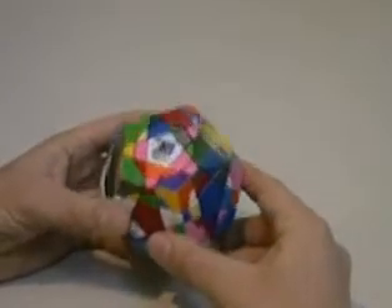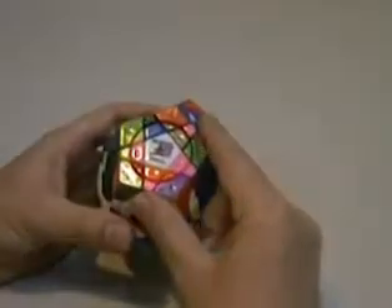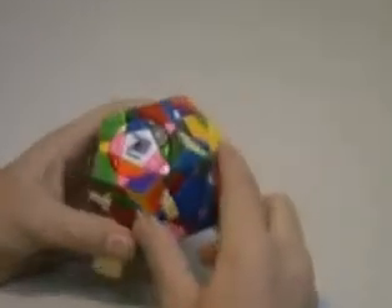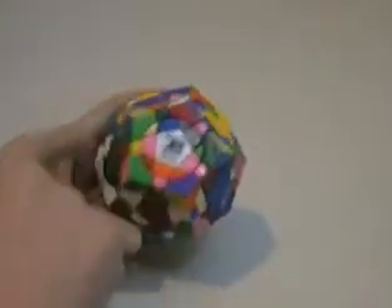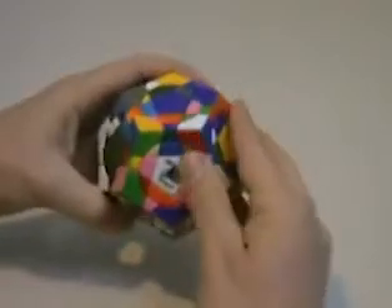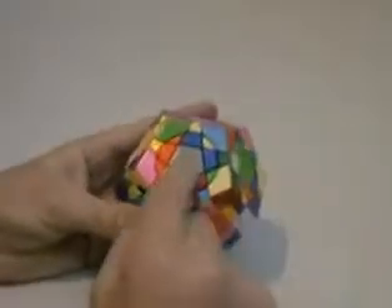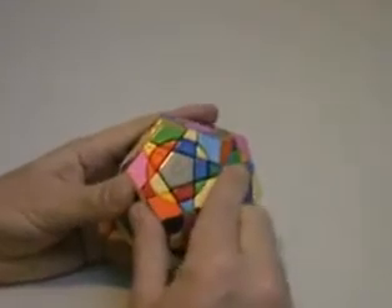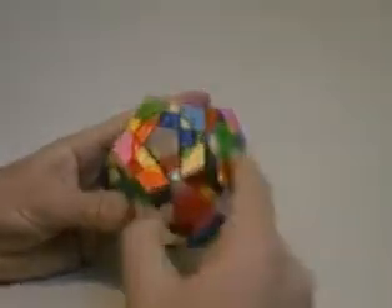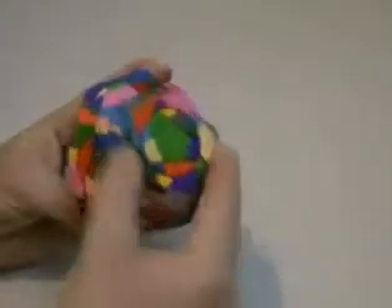This is a Crazy Megaminx Saturn tutorial. On the Crazy Megaminx Saturn, the white face is unbandaged and surrounded by bandaged faces — the blue, yellow, purple, green, and red faces are all bandaged around in a circle. If I flip it upside down, the grey face, which is opposite the white, is bandaged also, and it's surrounded by unbandaged faces all around the outside.